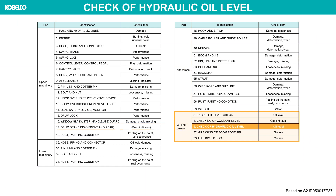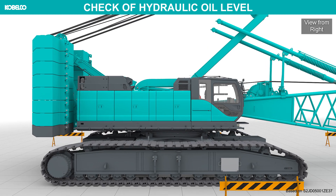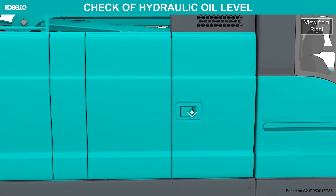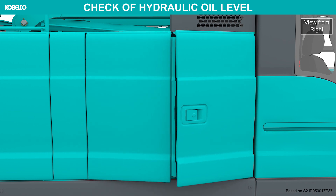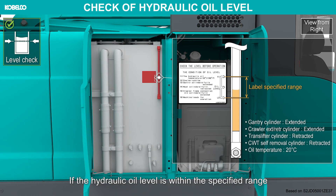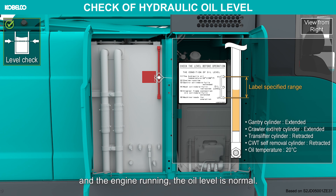Check of hydraulic oil level. If the hydraulic oil level is within the specified range shown in the label of the level gauge under the stated conditions and with the engine running, the oil level is normal.